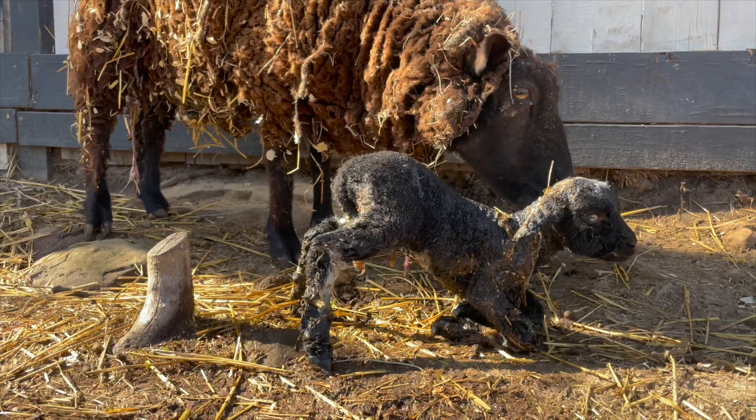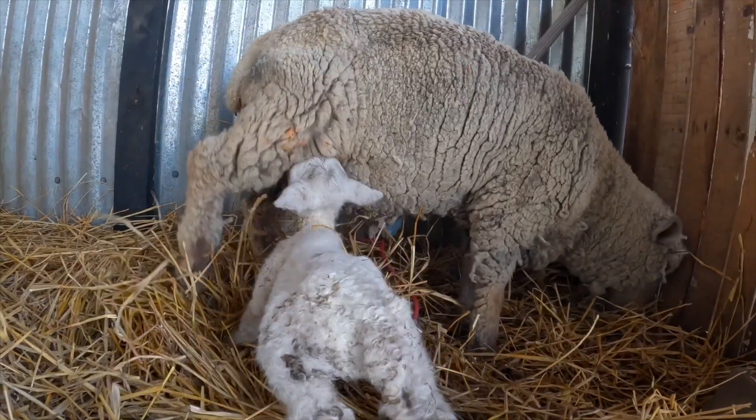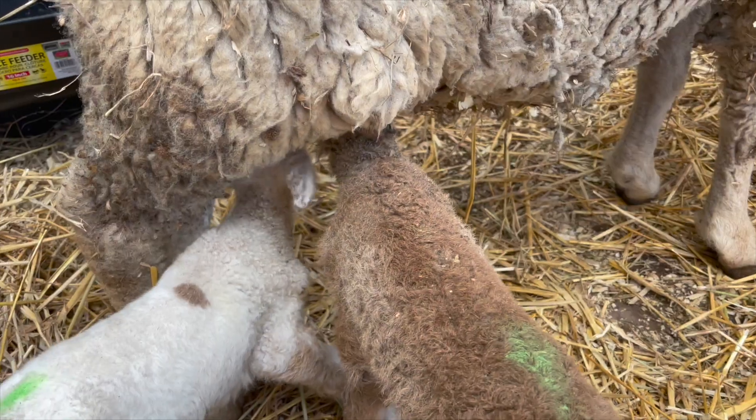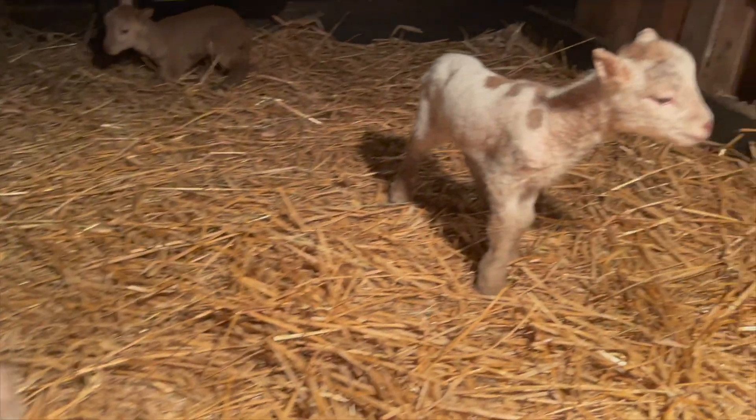When a lamb is born here on our farm, hopefully everything goes well and the ewe is able to nurse that lamb and give them everything they need. They get through the colostrum for the first couple of days, then through the milk — that milk provides the building blocks for their nutritional foundation, everything they need. But within the first couple of days, they will already start experimenting with grass, chewing on hay and grain and different things.